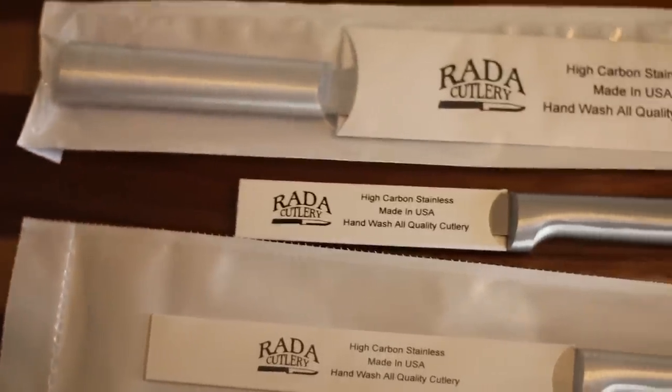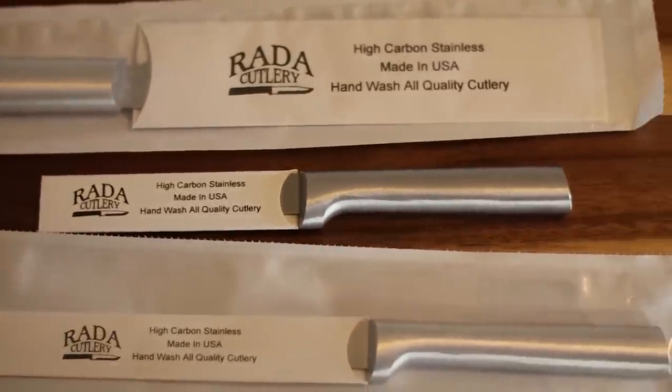I want to share with you about a company named RADA. They have quite a variety of different products and I'm going to talk about the different products we've been using here on the homestead. We've been liking them — they've been good products and we're really thrilled about it.